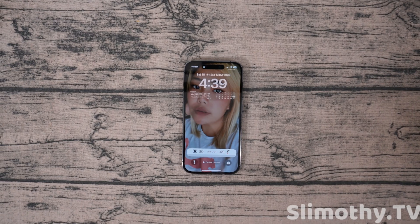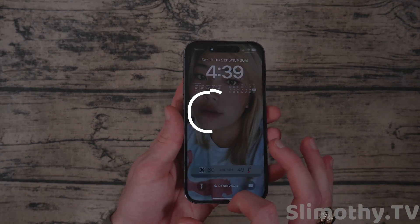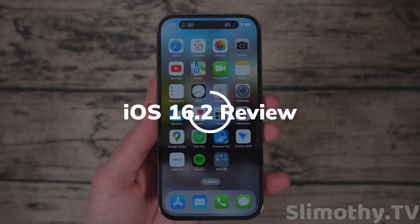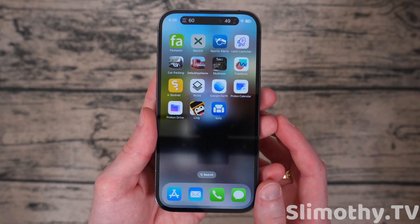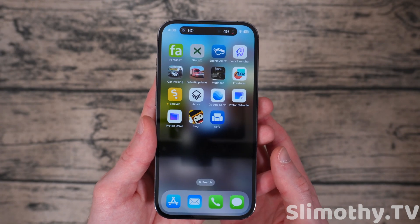Hey guys, what's up? I'm Slim and you're watching Slimothy TV. In this video we're going to do a quick review of iOS 16.2 for the iPhone, and I'm going to let you all know if you should update now or if you should wait. But I think first we should go over the new features and then you can decide for yourself if it seems like a good update for you.